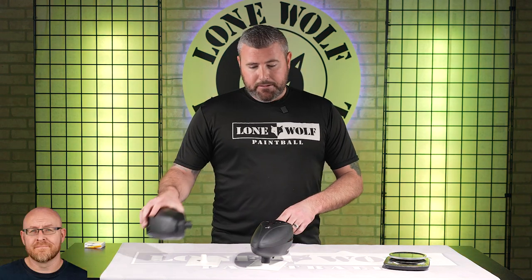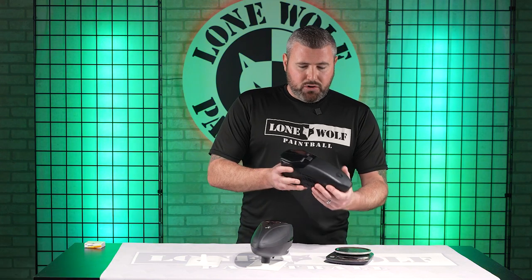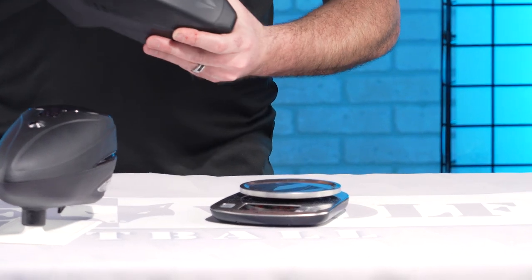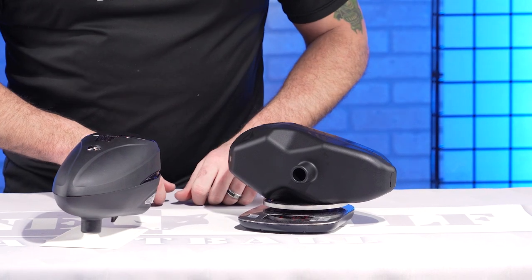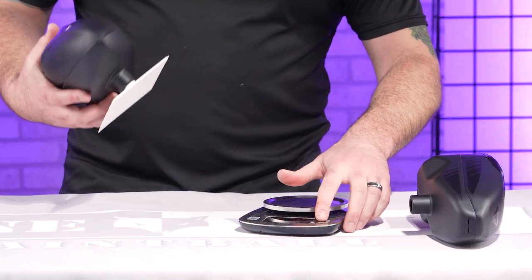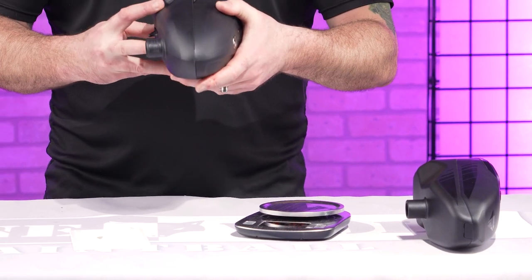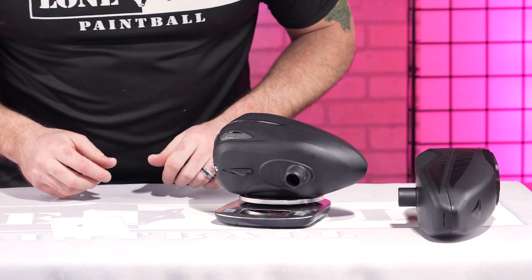Triad batteries: three AAs. R2, same thing — three AAs. Going on the scale, it is one pound and four ounces. One pound, four ounces for the Triad. And then let me just tare it for the R2 with the batteries — it is one pound, four ounces. Same weight — very, very comparable.